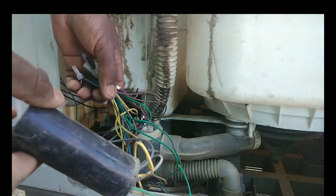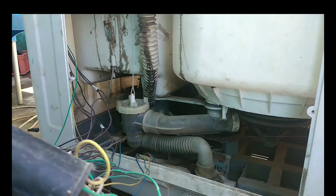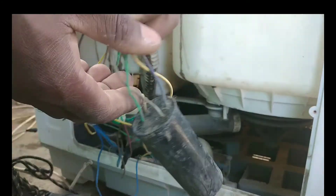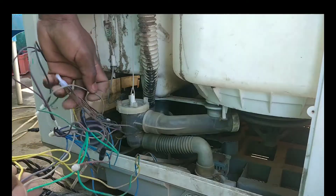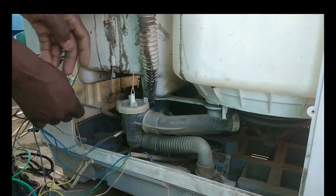Here is the capacitor. On this capacitor we have four cables: two of them go to the washer motor and the other two go to the dryer motor. We need to separate all of them right now.